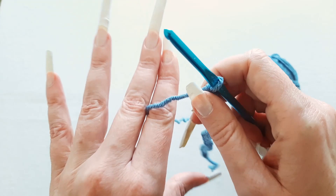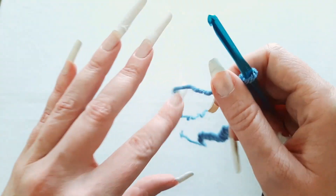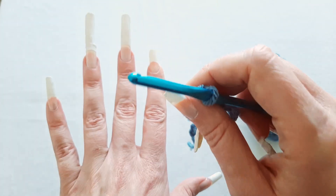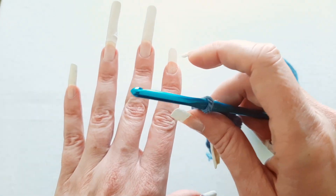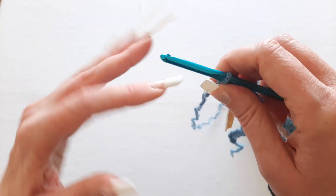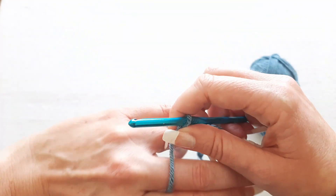I know this way isn't for everybody, so another way you can do it — I see a lot of people wrap it around their pinky. But I've tried that and it doesn't really seem to work for me, so when I'm trying to crochet something a little bit tighter I wrap it around my middle finger.